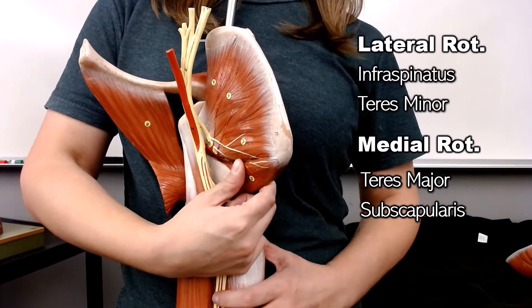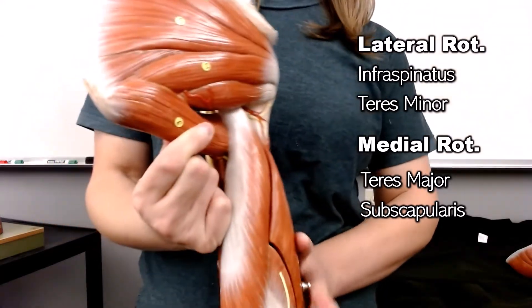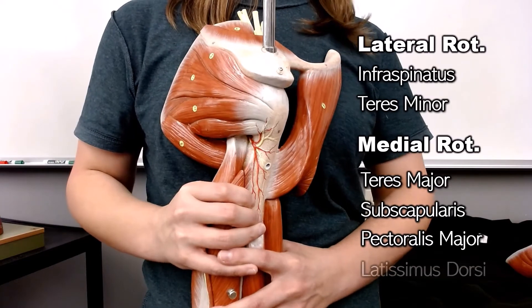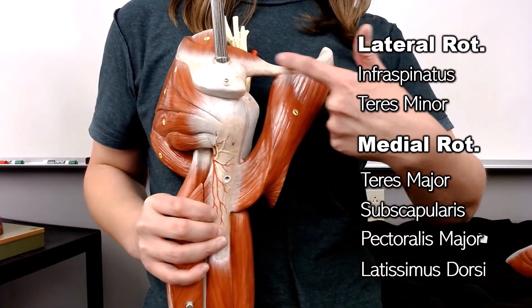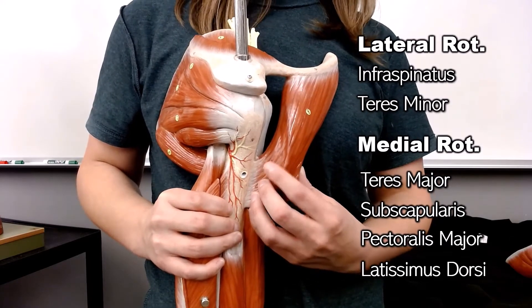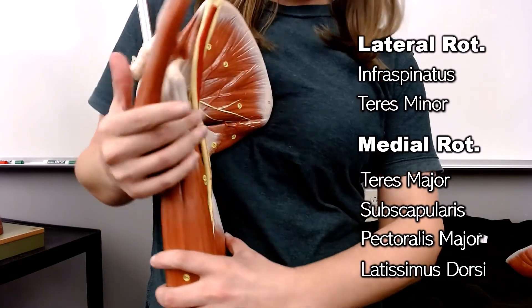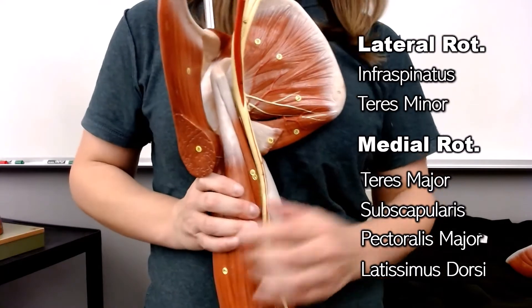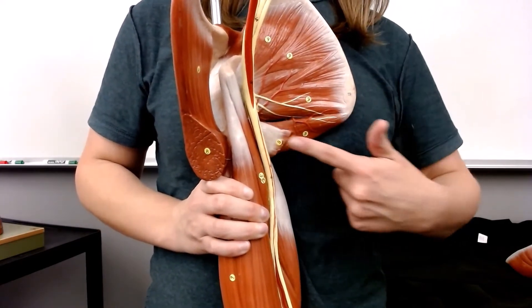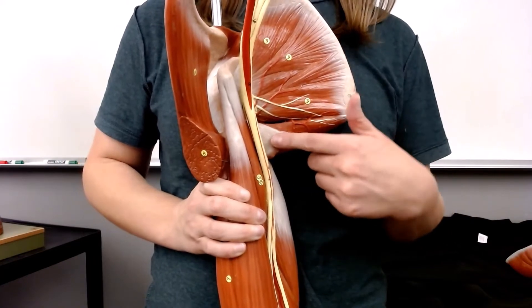Two other muscles which play a role in rotation are the pectoralis major and latissimus dorsi. What you're seeing here is the clavicle — this is part of the pectoralis major. On the underside, this is where the latissimus dorsi is inserting onto the shaft of the humerus.